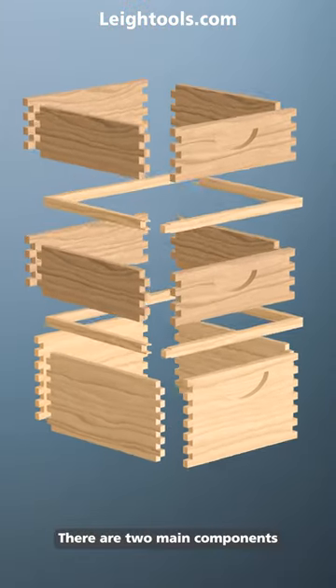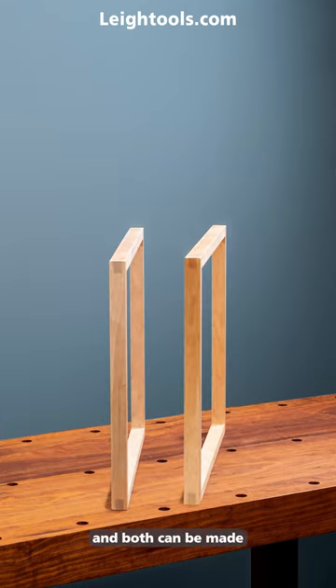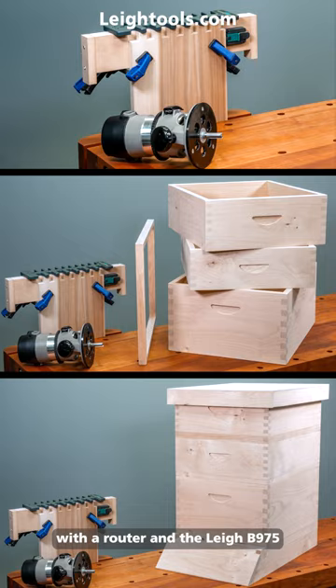There are two main components to a beehive — supers and excluders — and both can be made with a router and the Lee B975.